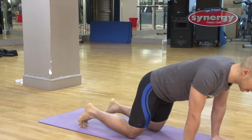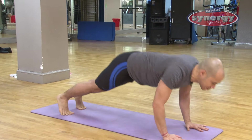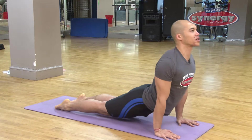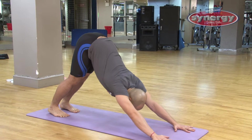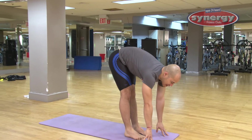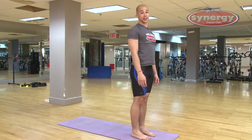Downward dog, up dog, and the sun salutation are things that we do in every yoga class. Downward dog is an upside down V. Up dog is when you look like this with your hips low. And the sun salutation is to move back and forth between down dog and up dog until you end up at standing.